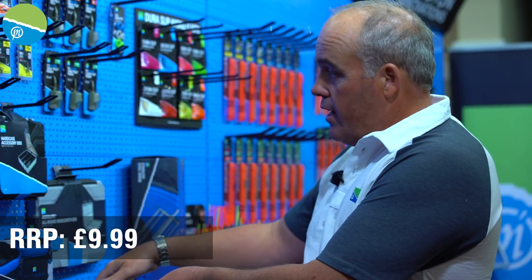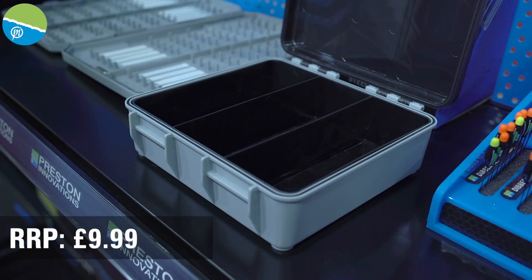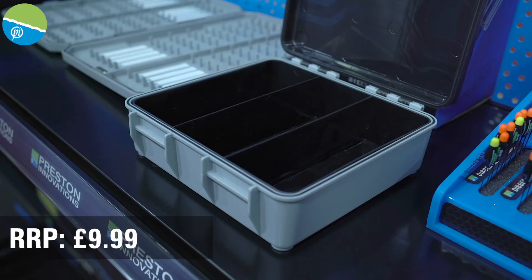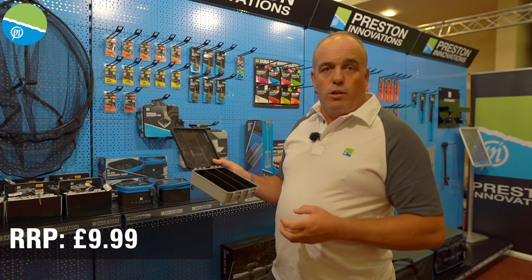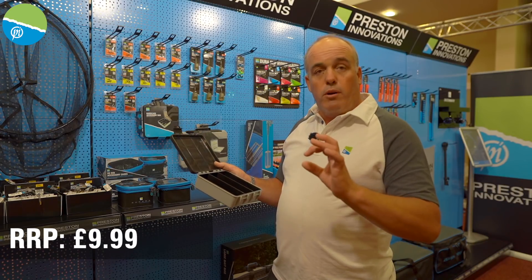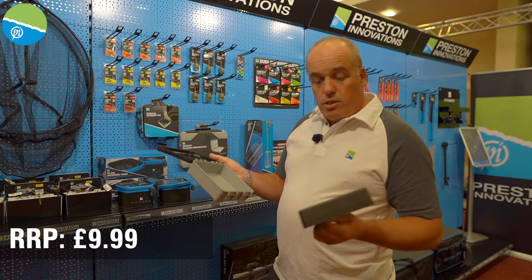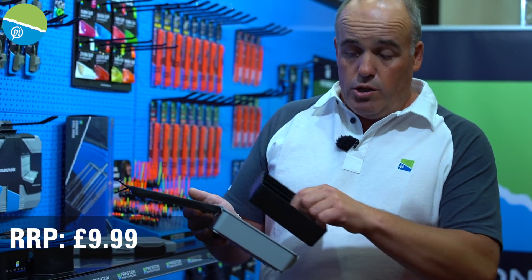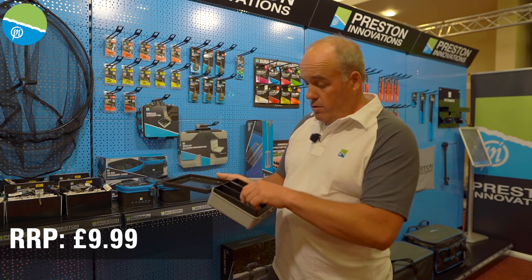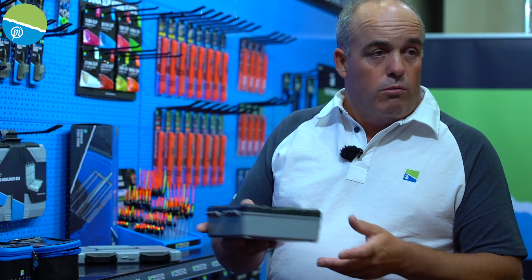A little addition is the hard case accessory box. The pre-tied N series hooks on the little round spools go straight in, but you can now buy this without anything in it. So if you just want to buy the box and pick and choose what spools go in there, you can. The insert comes out so you can put the spools in that you want or just use it as a little accessory box. Fits perfectly into your carryall.